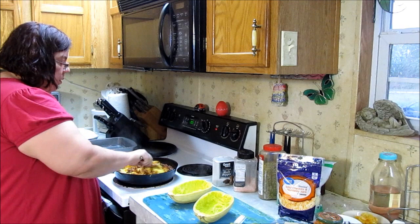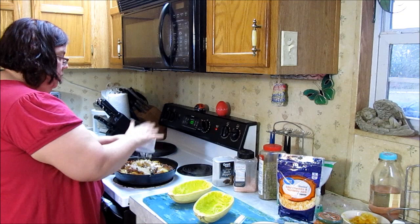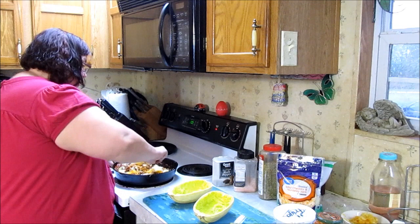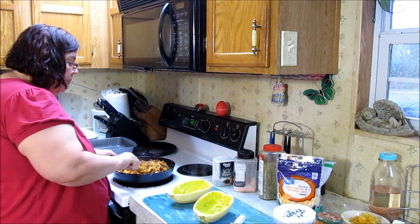I'm going to throw in a little bit of feta cheese — that's all I had left, probably about a quarter cup of feta cheese. I'm just stirring to incorporate and make sure the spaghetti squash gets good and coated in that meat mixture. I did taste my meat mixture and it's awesome.